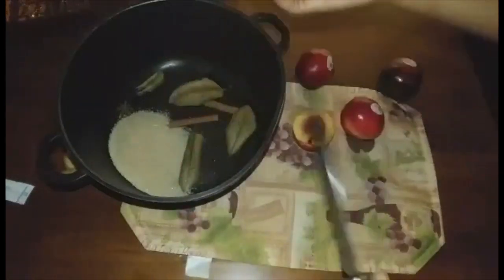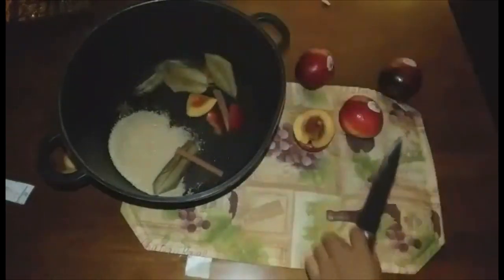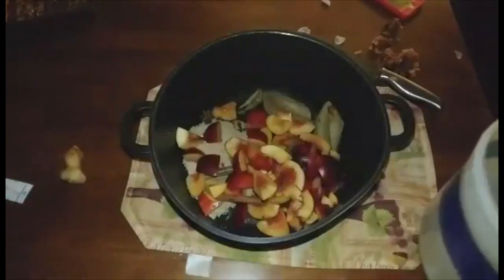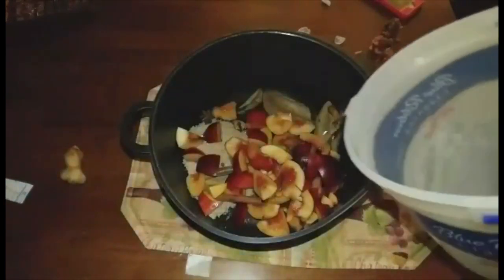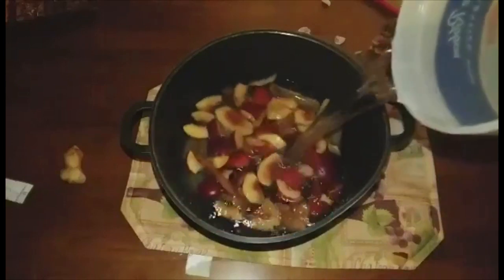So now I am going to cut this into smaller pieces so it will break down much faster. And once all my nectarines have been added, I am going to add some water, just to cover the ingredients that are in the pot.